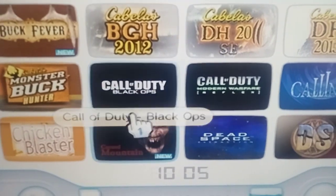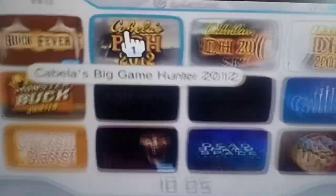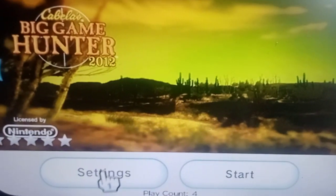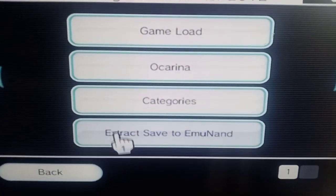By chance if you do end up having the odd game that won't load — you shouldn't — but if you do, I'll show you what settings you should be changing. Don't change anything on the d2x; we've got that set and it will run all your Call of Duties. So go into your settings, your game settings.